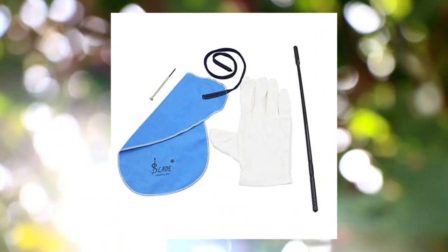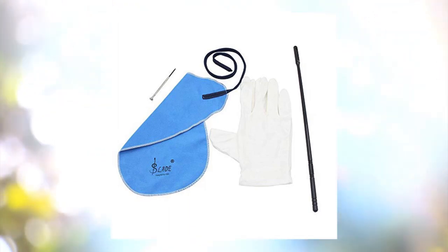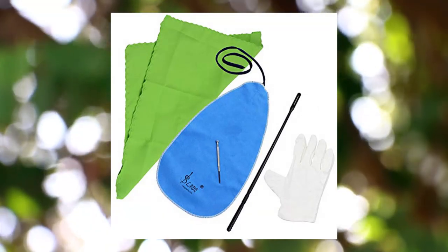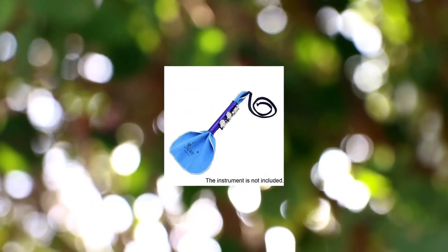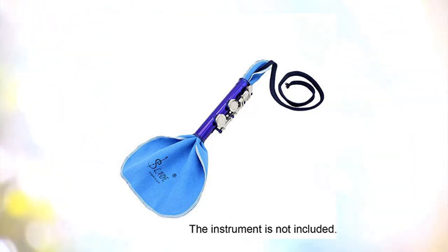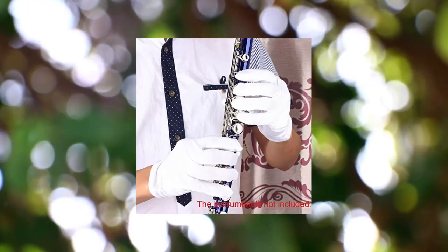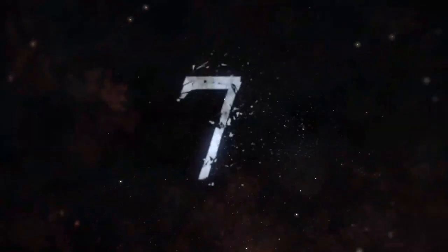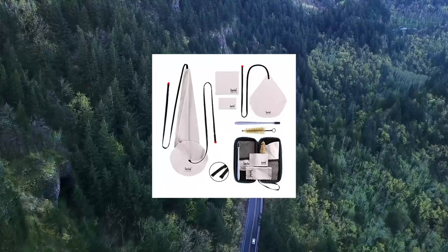Six-piece flute cleaning kit set includes cleaning cloth, stick, screwdriver, and gloves. The cleaning cloth is designed to fit into the flute to help clean the inside tube, with a plastic stick to keep the flute dry and clean. Note: the flute shown in the pictures is not included. Also supplied with a screwdriver and a pair of gloves.